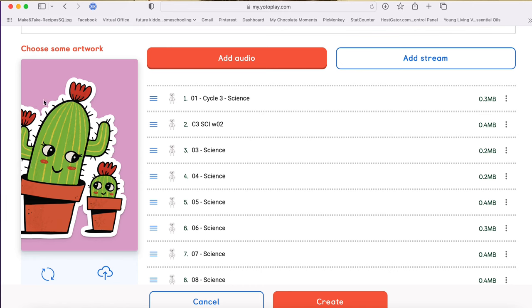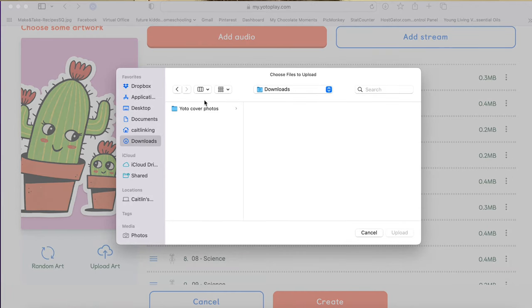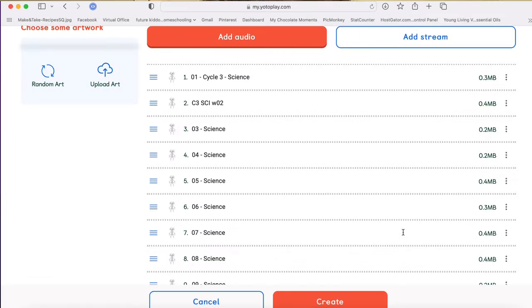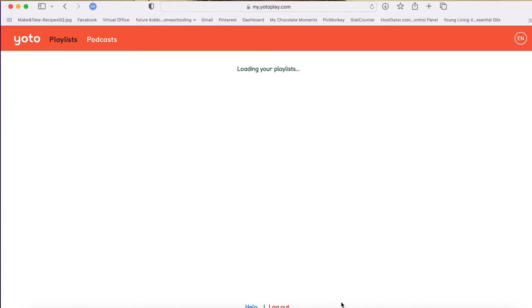It auto-populates a cute little cover, and all this is really just what you see in the app — your kid doesn't even see this. But if you want to upload something to make it easier to identify, you can make your own picture in Canva or another graphics program and upload it. I made some Yoto cover photos in Canva — there's my science one — and I'll upload that. Then you just hit Create and there's your playlist.